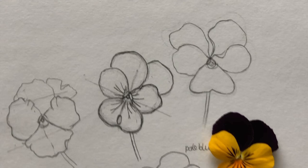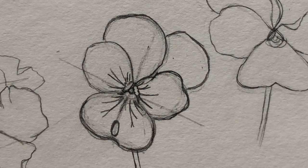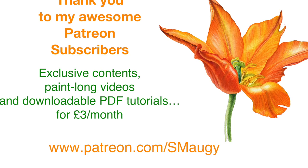So this is done — here we are, a drawing of a little viola. I will post this one on YouTube, and I will make a longer video for my Patreon subscribers in which I will also do a demonstration of drawing a little bud to go with it. So if you're a Patreon subscriber already, thank you very much for subscribing — the video is coming soon.